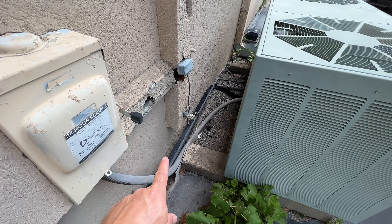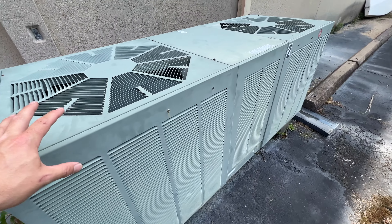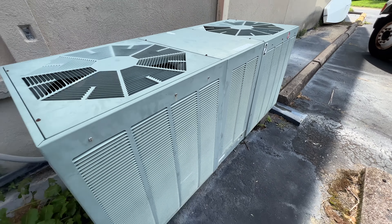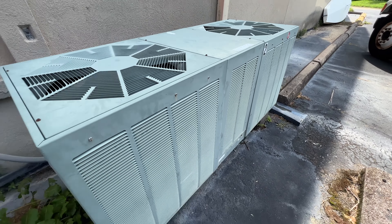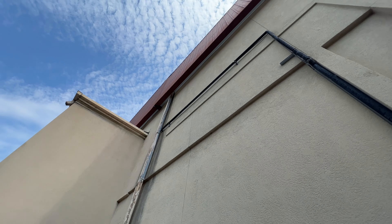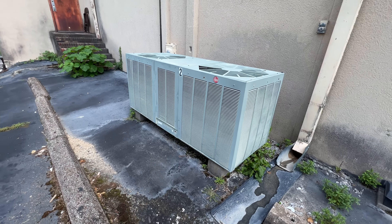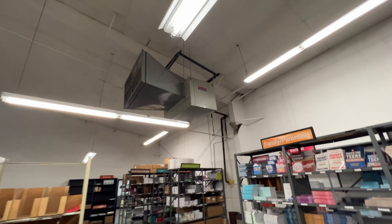Here is the outdoor unit we're going to be replacing. It's got a 5/8 liquid line and 3/8 suction line. This is an old Rheem 10-ton straight cool condenser and we're going to be going back with a Trane. The disconnect stays — there's actually a breaker inside that stays for now — and then we'll re-insulate most of this line set, which goes all the way up and into the building. Today we're going to focus our efforts on that indoor unit, and tomorrow we'll come and swap this out.